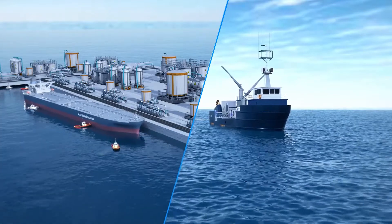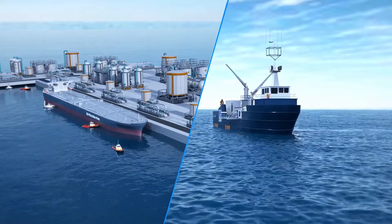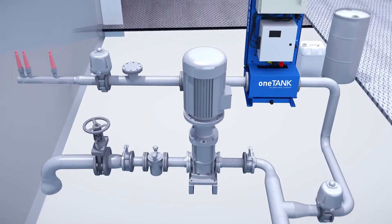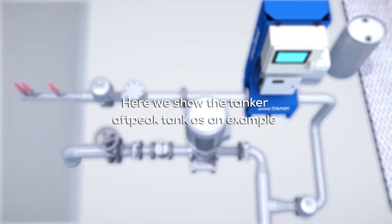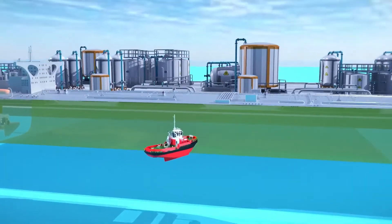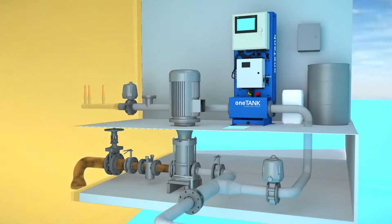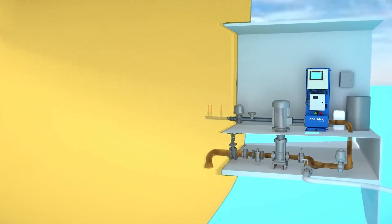Treatment takes place after the ballast water is taken up, so the crew can focus on cargo operations and avoid port delays. The simple, small design makes fitting fast, flexible, and economical. Here's how it works: the crew fills their ballast tanks while at the dock with no ballast treatment to slow down cargo operations.